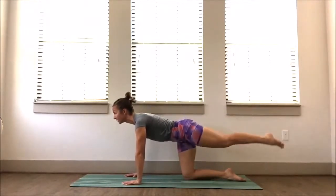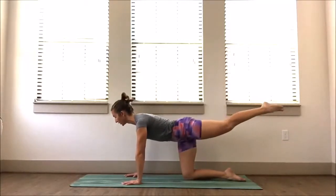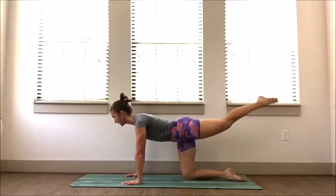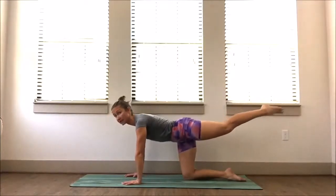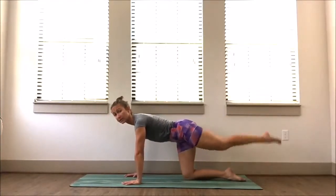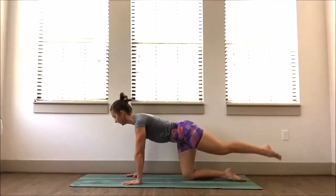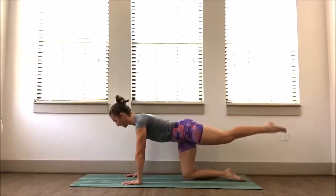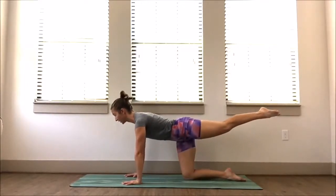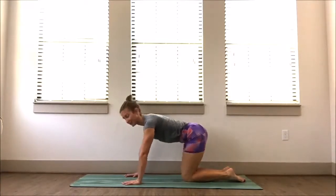The idea here is that this is a really simple movement, but the more control you can keep in your body — shoulders stacked over the wrists, hips stacked over the knees, belly in, shoulders down — the more you'll feel the engagement. Let's go two more. Last one, hold it up — press through those fingertips, point the toes, engage the glutes, pull the belly in, and slowly release. Take a breath.